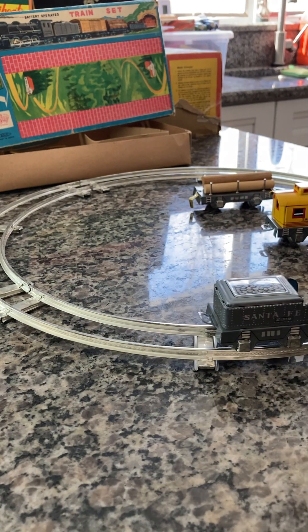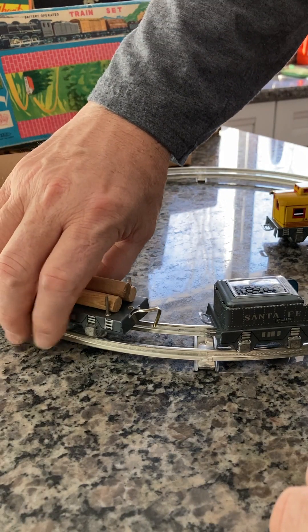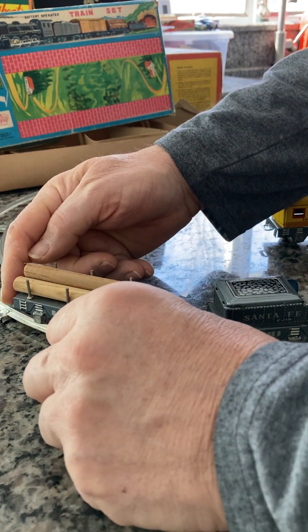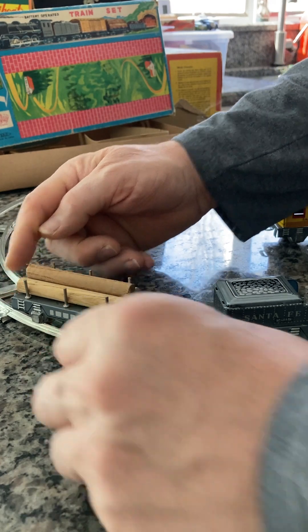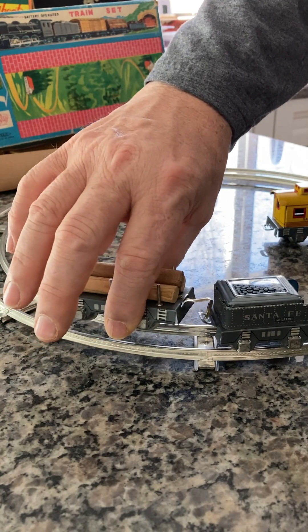I'm going to install and attach the cargo, which is logs. These are the original logs, by the way, which came with this — which is pretty cool. This is on the track now, we're going to put that on.